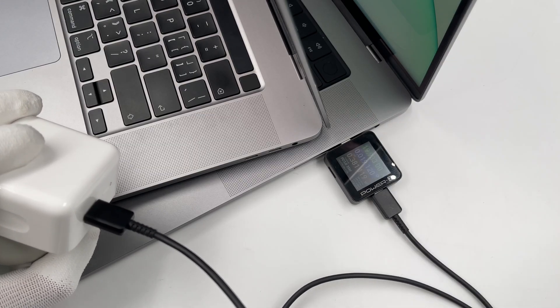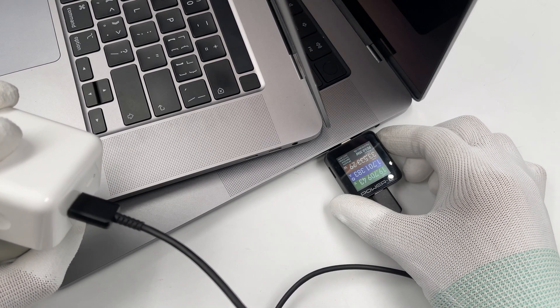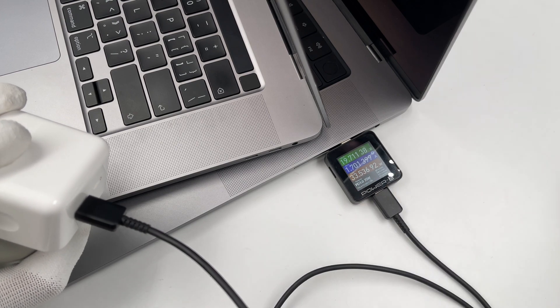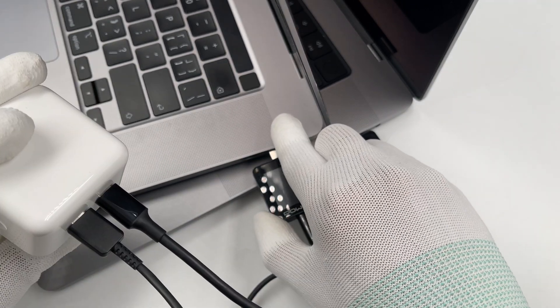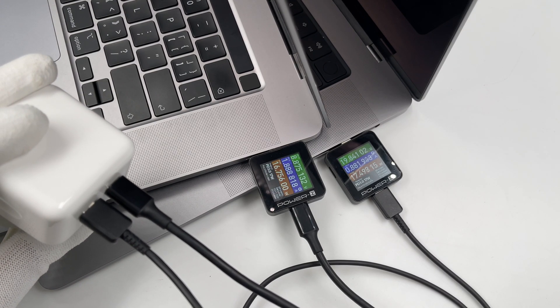The most important question is: will it reconnect when inserting the second device? After our testing, the answer is no. The charging power of the first device dropped to almost zero, but it won't be disconnected and it'll go back to normal very soon.